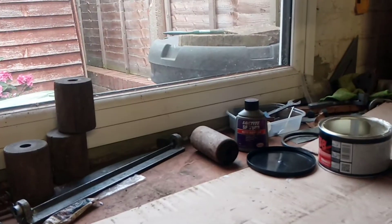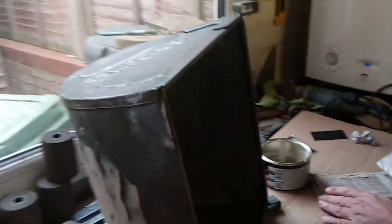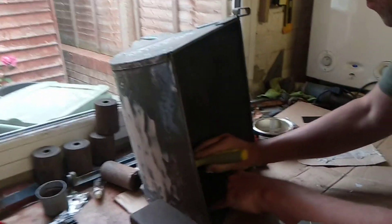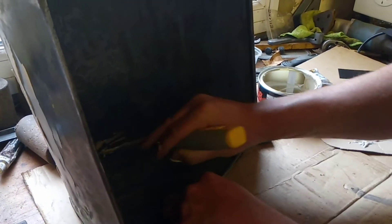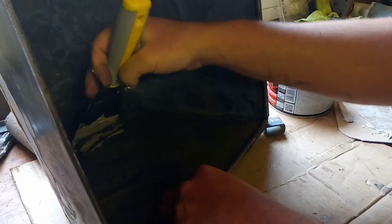Somewhere in here I saw a bit of daylight earlier, so I'm going to go just on the inside of that and try and get a little bit of filler just in there, because I don't want to be seeing daylight through it — daylight means there is stuff getting in.